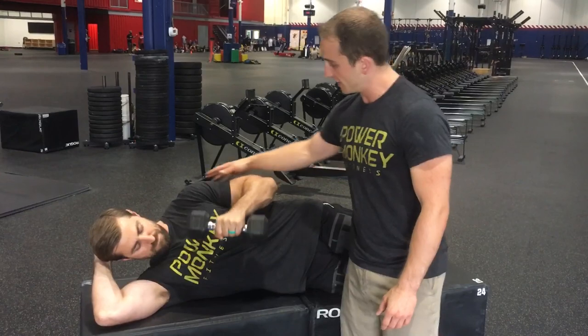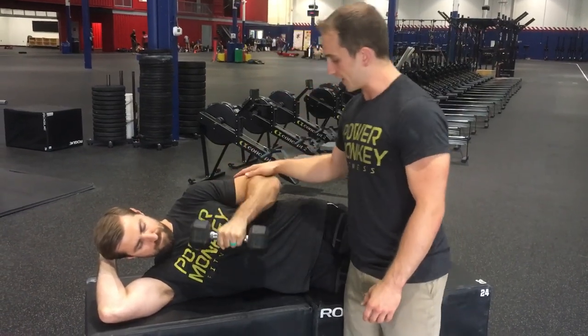First is sideline ER — elbow tucked in, trying to use the scap a little bit. Just super easy and basic, posterior rotator cuff strength.